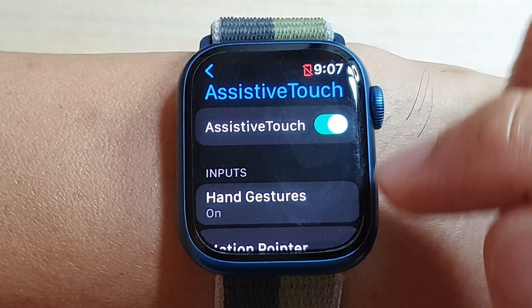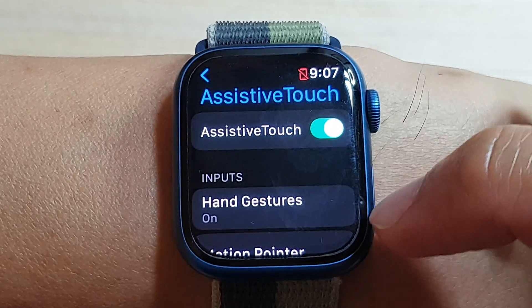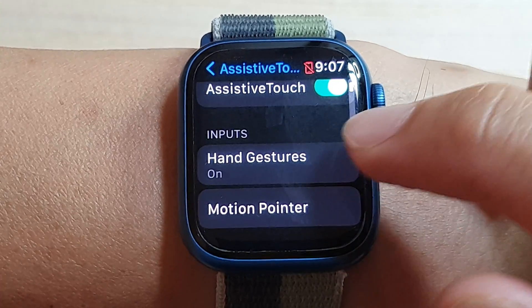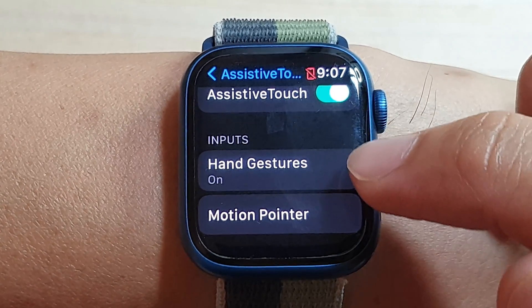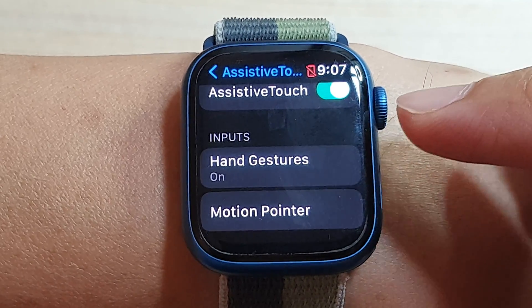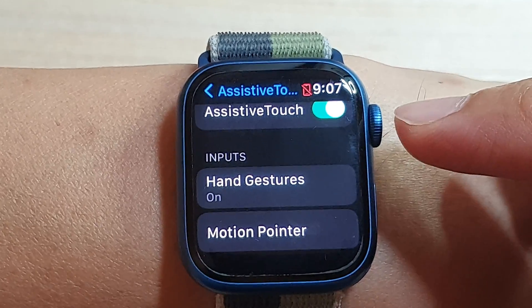Once it is on, you can see a blue ring around the side of the watch will light up. After you have turned it on, you can use hand stretches or motion pointer input to navigate around the menu items on your watch.